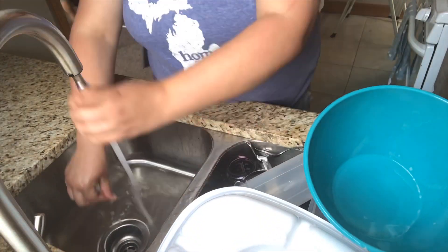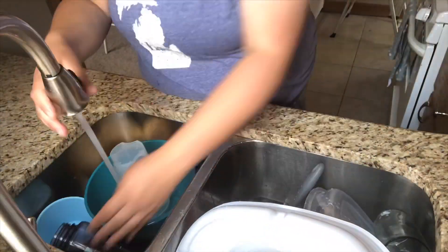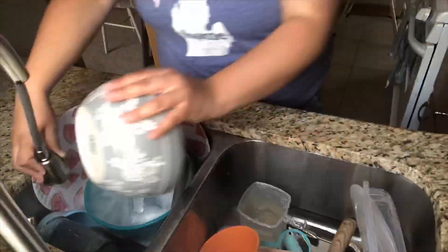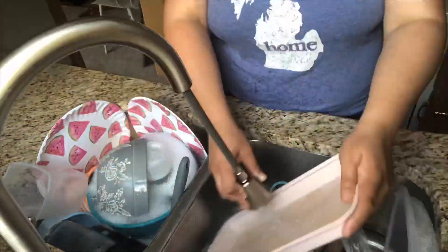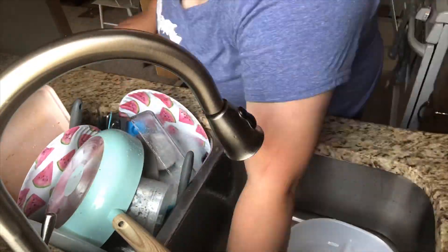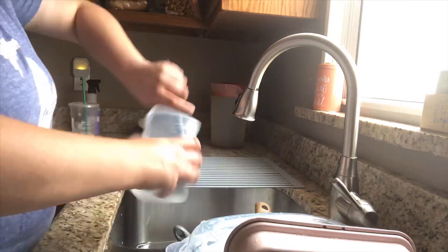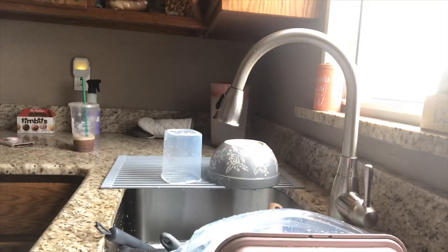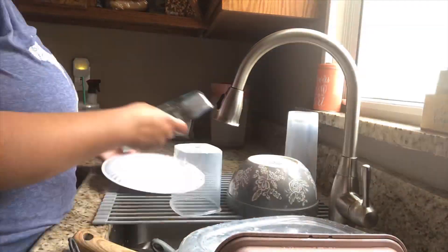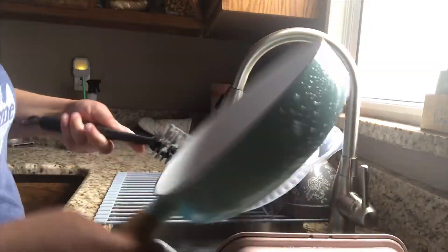My son and I have been home together pretty much for the last week straight as we've been potty training, and we definitely are making lots of messes because we've had to get really creative with playtime and learning. I'm finding that at the end of the day there is just a giant mess throughout the house, and I'm spending an extra 45 minutes before I go to bed cleaning everything up so that I'm ready for the next day. So I'm hoping cleaning as I go will solve that problem.